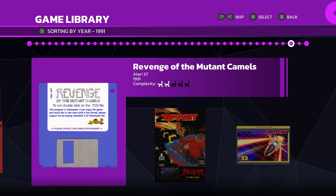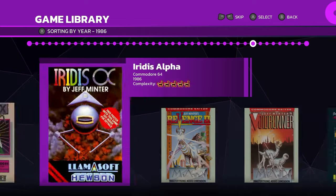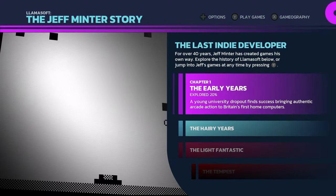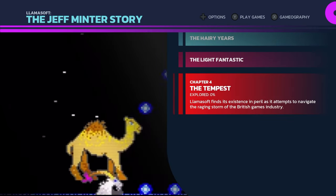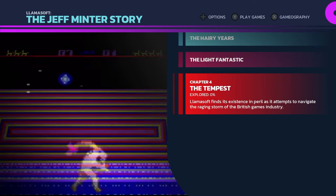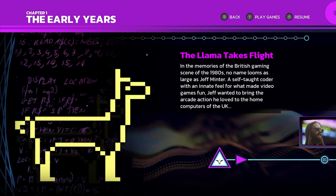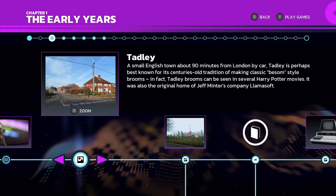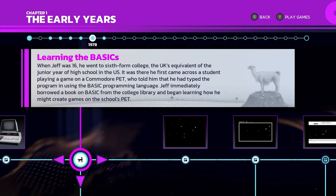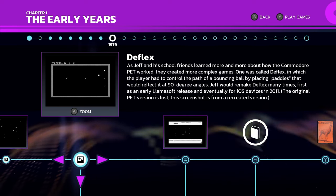There are just so many titles to jump into and have fun with in these collections — Revenge of the Mutant Camels for the Atari, and many more. And in addition to that, you've got this really elaborate, very in-depth story on the entire history of this company and their impact on the video games industry. Digital Eclipse really is unmatched in terms of their treatment of video game history. They are doing the best collections by far in the industry.